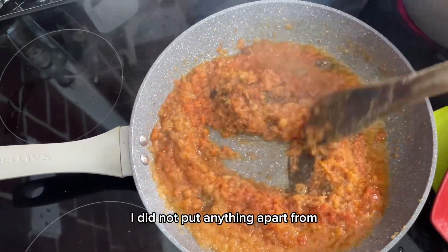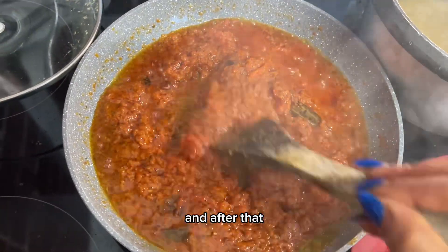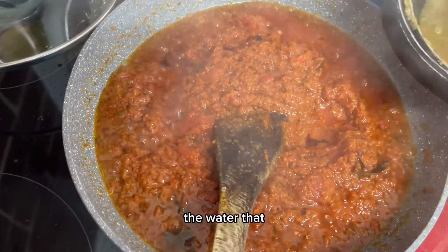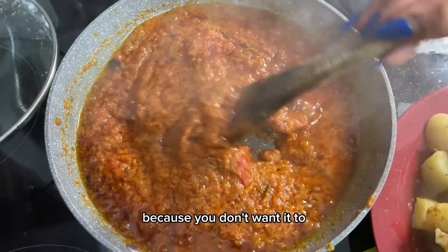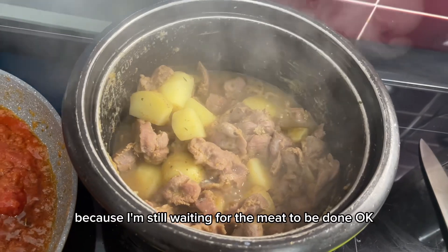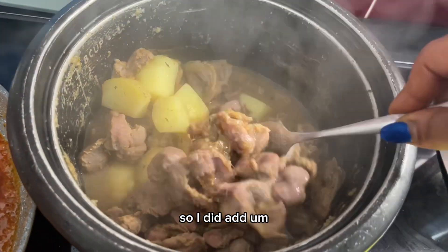I'm going to let this slowly cook. Once it was getting thick, I added just a small amount of water. After that, I'm going to add the liquid from the meat into the stew. I'm letting this cook slowly because I don't want it to burn or cook too fast while I'm still waiting for the meat.